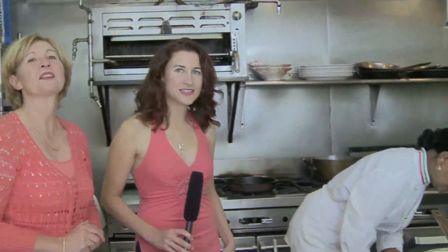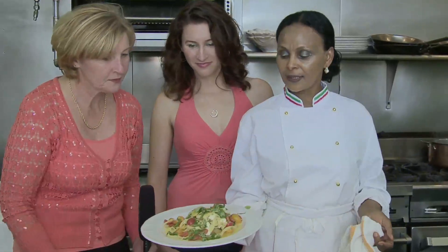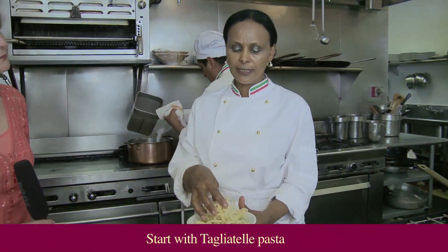So we're on to the second course. You cannot just have one in Italy. Pasta alla Checca — tagliatelle, it's like a fettuccine.